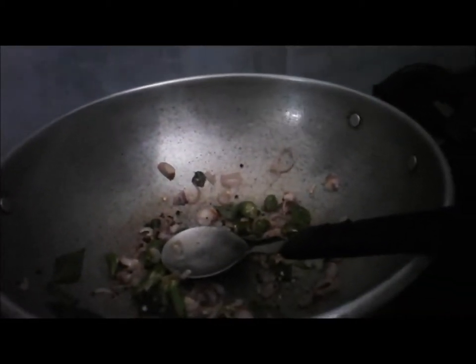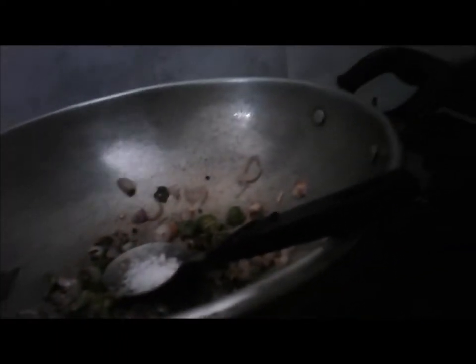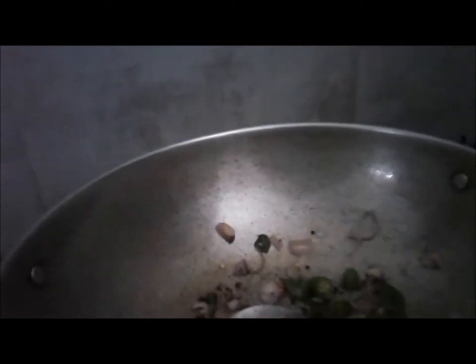I need to add some salt and make it char. I'm going to make it a little bit more. You need to make it in the oven. I'm going to put it in the oven and add the oven.